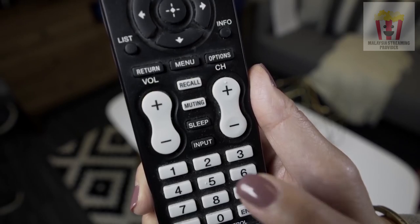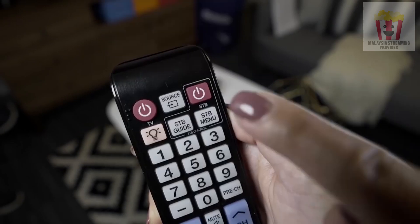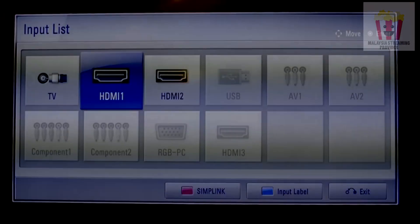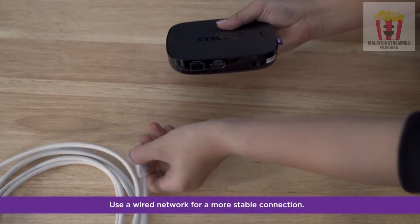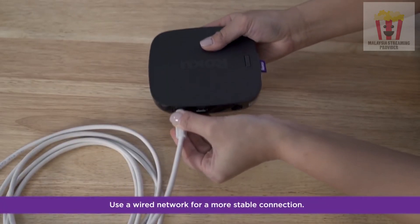Use your TV remote to toggle the button labeled input, source, or something similar to the same input you used to connect to your Roku player. Don't worry, you won't see anything on screen just yet. If you plan to use a wired network, attach an ethernet cable now.